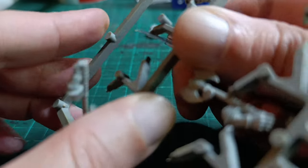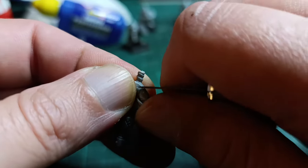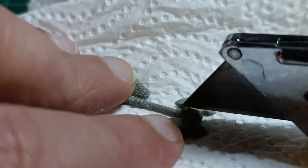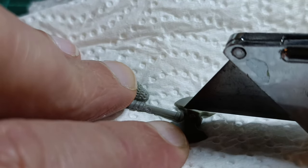So I cut the parts out of the sprue and scraped off the mold lines. Then I start cutting the axe heads down. The paper towels are so I wouldn't flatten parts of the piece while pushing down on it.